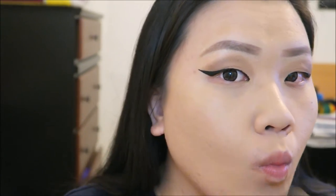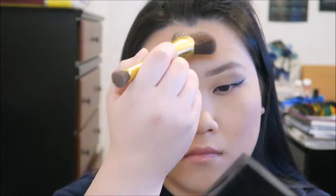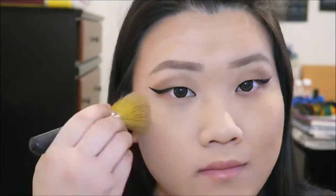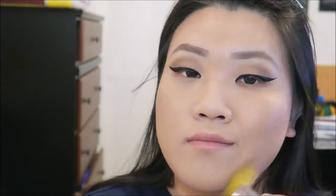I'm using the Too Faced Chocolate Soleil in the shade medium deep. The cheek contouring method really helps me and it's easy to do. Then I continue contouring around the jaw area and the top part of the forehead to make it look smaller. Then I set the face with the LRL foundation powder to brush out any harsh areas.